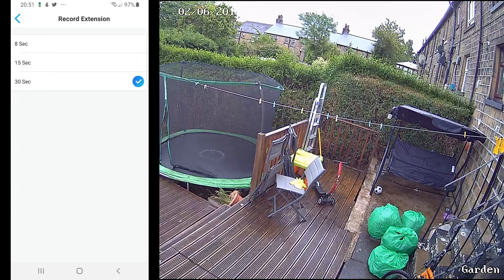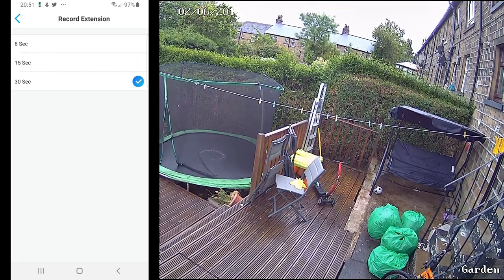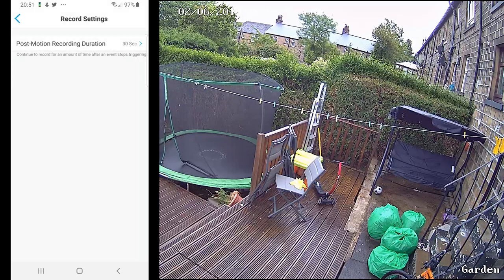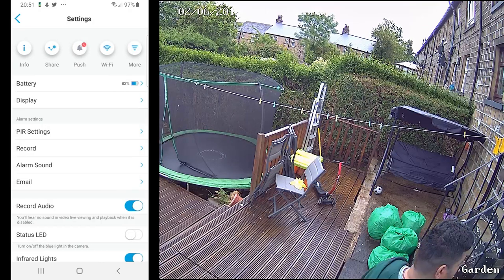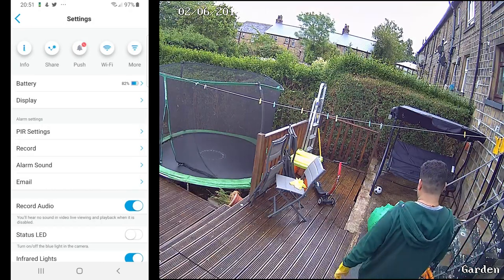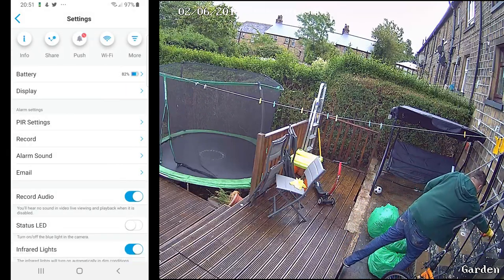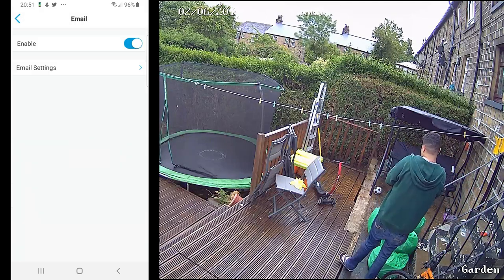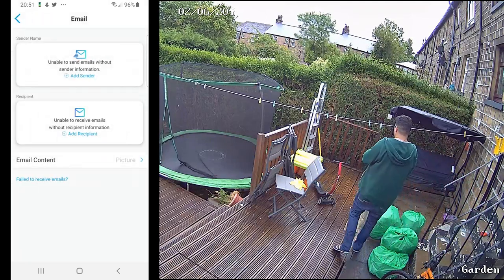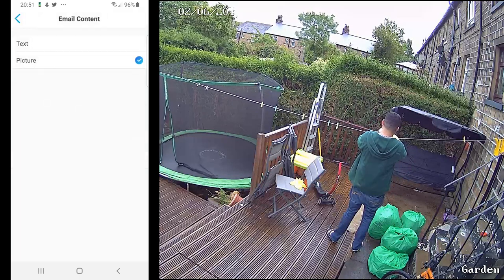At the moment I have post-motion recording set to 30 seconds, so when motion is detected it keeps recording for 30 seconds — whether the object is still there or keeps moving in front of it. Then you've got the option for the alarm sound, which I currently have disabled. You can enable it and set its sensitivity. You can also get alarms sent as an email — once you turn it on and configure your settings, you'll receive them along with pictures if you want.